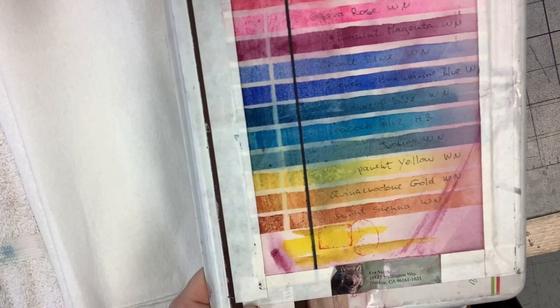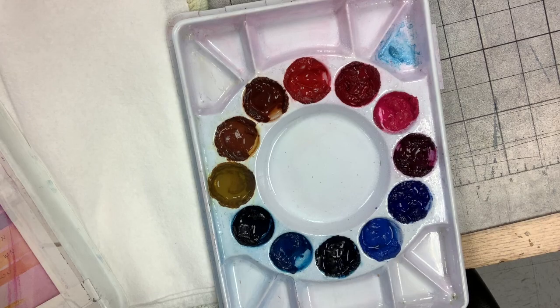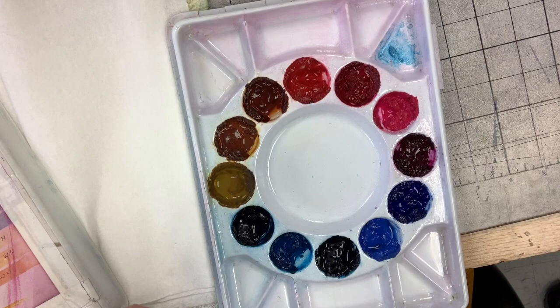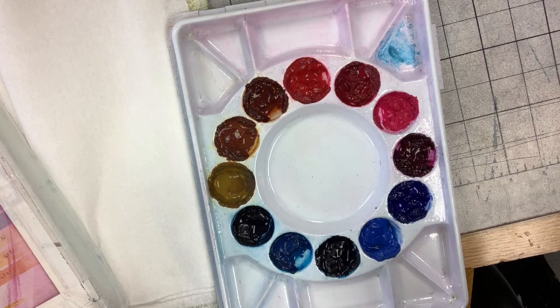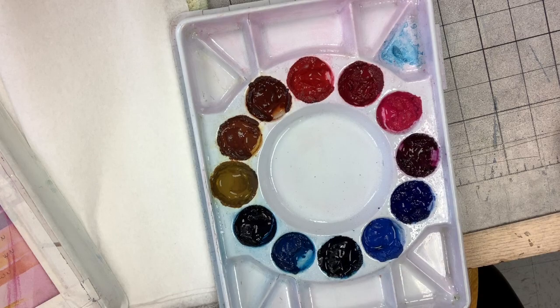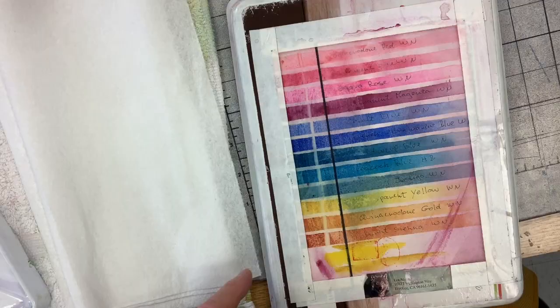Then I water them down to give me the full range of the color. I write the name of the color on so I can easily refill with the correct color. It also tells me a lot about what the colors are going to look like in real life on the paper when I paint with them.